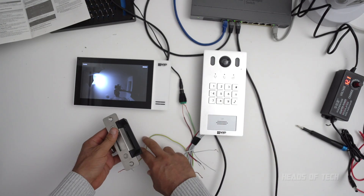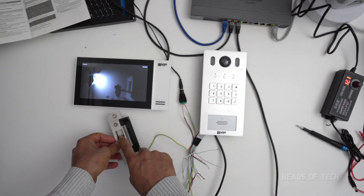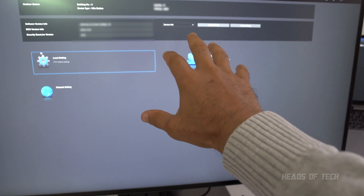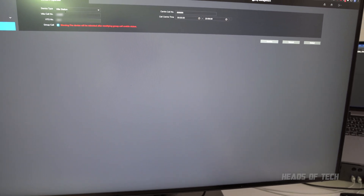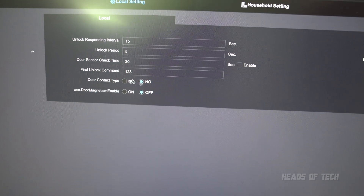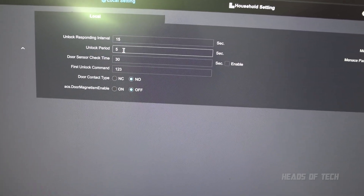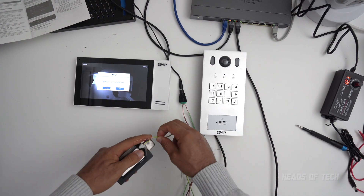In the settings of my VIP intercom situation, I said I'm using an NO lock and it's not a magnetic lock. Inside the admin panel, under local settings, access control local, I specified the door contact type to be NO, specified it's not magnetic, and my time is five seconds. So NO, off, five seconds — and that makes it work.